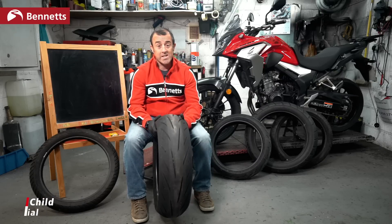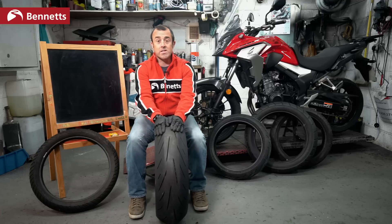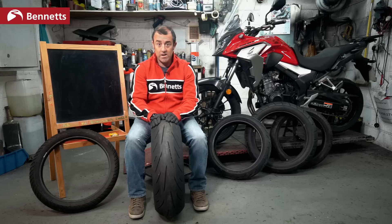Welcome to Bennett's Bike Social and Homeschooling. In this episode we're talking tires. What we are not going to do is recommend tires for your bike, because you're all different sizes riding your bikes in different ways and there's a huge window of bikes out there. What we're going to do is educate you so you understand tires and can make your own decisions.